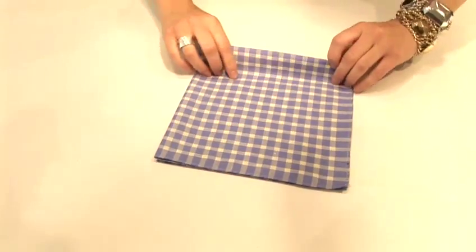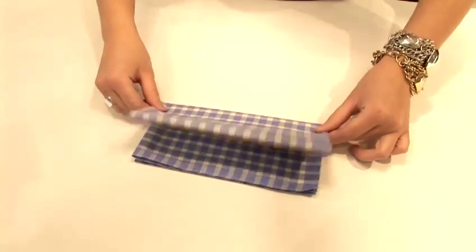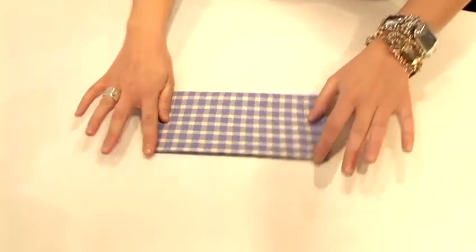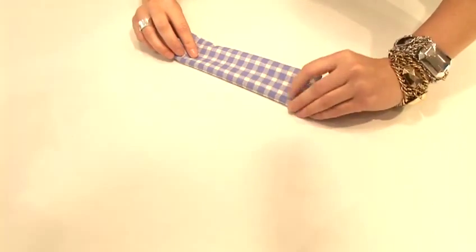Now I'm folding a rectangular handkerchief, so you just fold once more through the middle and press down, and then once again.